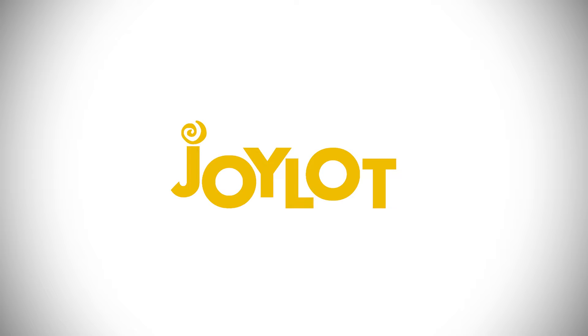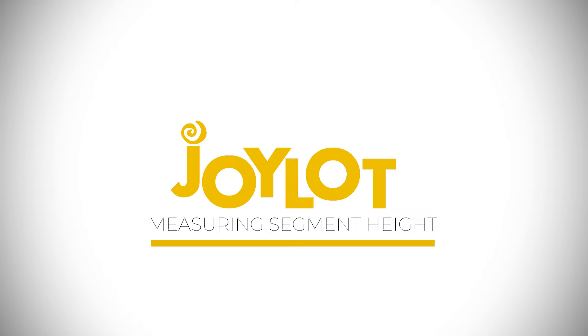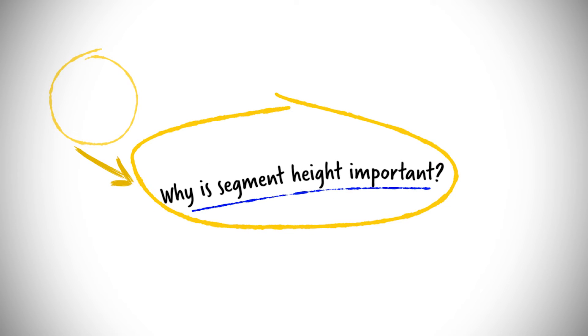Hi, I'm Dylan from Joylog. Today we'll be covering how to measure your segment height. Knowing your measurements is key to ensuring that your glasses are best suited for your needs. So let's dive right into it.